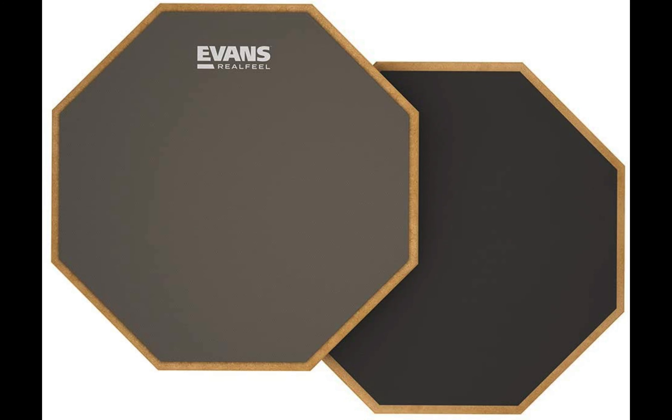Next on the list is the Evans Real Feel Two-Sided Practice Pad. This is one of the most famous practice drum pads, featuring natural gum rubber that protects it from wear and tear. It's the best substitute for acoustic pads in practice sessions. It's perfect for beginners, handy, and you can practice in the car's backseat, your room, or anywhere you like. It comes in three available sizes with a two-sided design — one side features slightly textured natural gum rubber for protection, while the other features hard, firm rubber for real practice sessions. Evans Real Feel has pioneered renowned drum pads worldwide and is worth every penny.